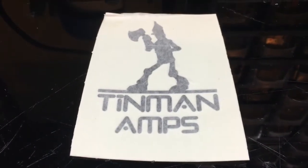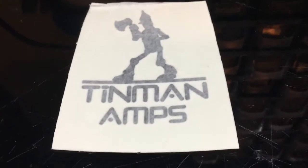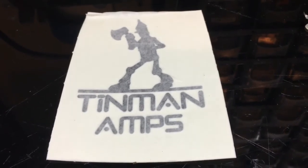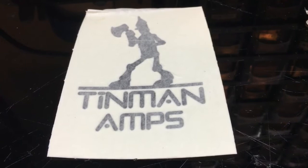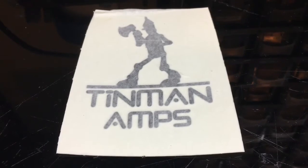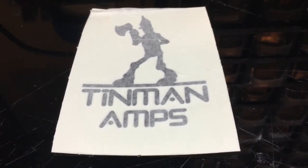Tin Man here. I've got something curious I've come across. I have been following the PP Pills, the RFT. I've put them in quite a few of my boxes with great success. Opened one of them up that came back and had a bad set of pills in it.